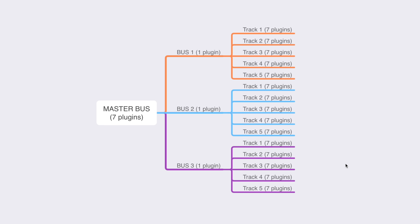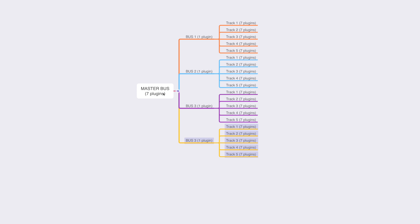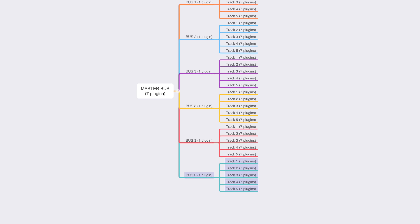Here is a routing diagram of a fake mixing session I created in each DAW. I have five individual tracks, each with seven different plugins on them, and the five tracks are routed to a bus that has a compressor on it — mimicking the common practice of bus processing in mixing, like a drum bus. The bus is then routed to the master, which has a whole mastering chain including a mastering grade maximizer. The test is to see how many times I can duplicate this entire bus group before the DAW is overloaded.